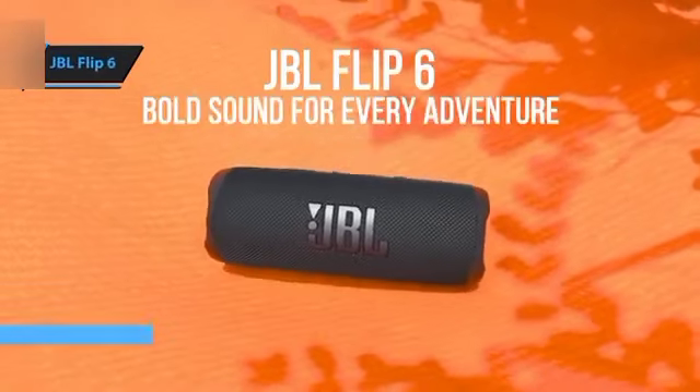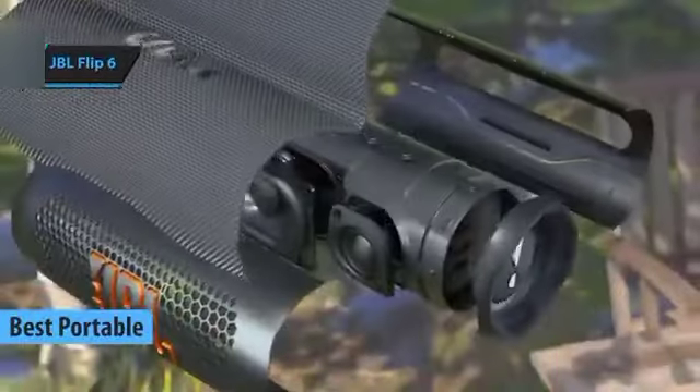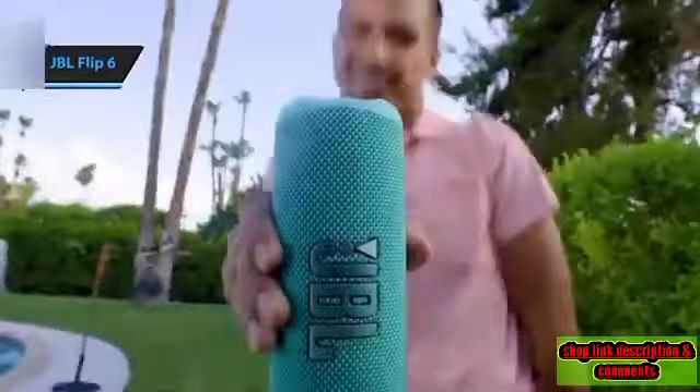The JBL Flip 6, the top portable Bluetooth speaker in 2024. JBL's refreshes to its line of portable Bluetooth speakers are often expected, but considering their consistently superior quality, we can't really find fault.